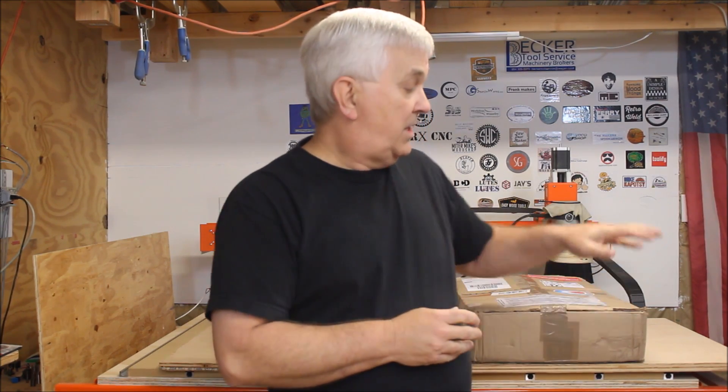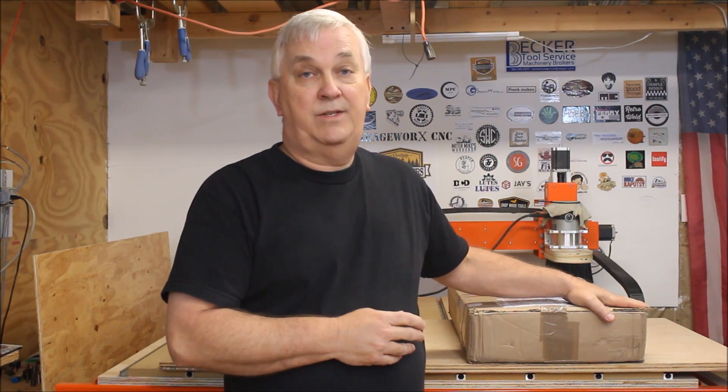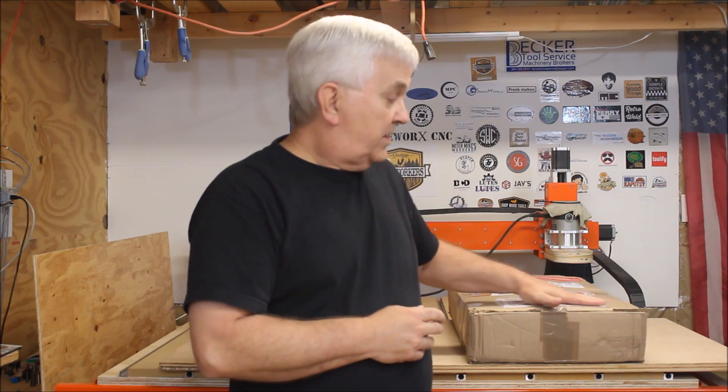My first thought was that sounds pretty interesting, but I wasn't really familiar with GoCNC. So I looked them up on the internet, checked out their website, and watched several of their videos. I have to say I was really impressed. So I agreed to partner with them and I received this machine in the mail a couple of days ago. I'm pretty excited to see what's in this box, so let's get started with the unboxing.